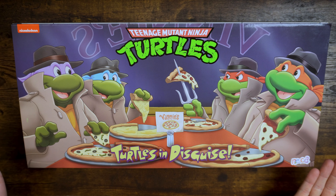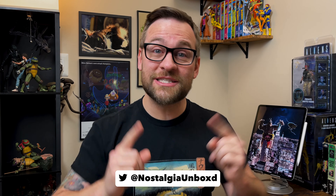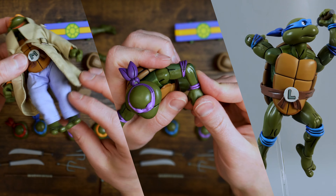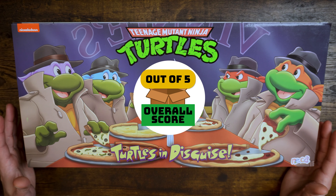Hey everybody, welcome back to the channel. It's a brand new year — we'll call this season two. We've redone everything here for you to enjoy, some eye candy if you will. Today we're going to start off 2023 with an oldie — it says 2021 on the bottom of the box, but it's new to me. With reviews on this channel, we always start with an overview, then look at details, articulation and posing, then wrap up with an overall rating.